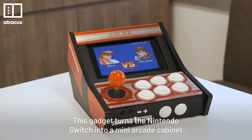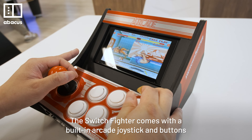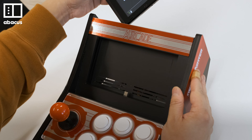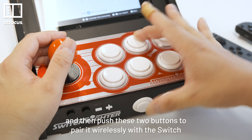This gadget turns the Nintendo Switch into a mini arcade cabinet. The Switch Fighter comes with a built-in arcade joystick and buttons. Just slide the Switch in here, and then push these two buttons to pair it wirelessly with the Switch.